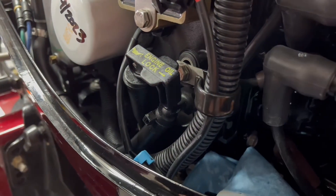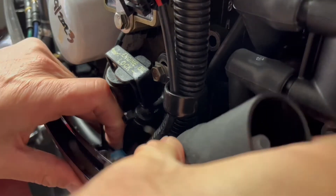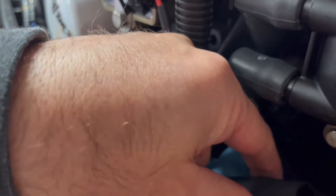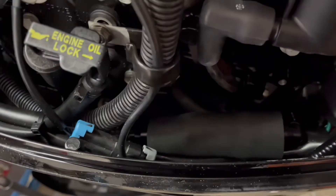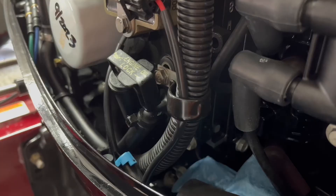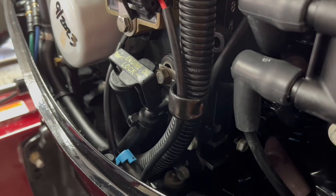Then we're going to put the sleeve back on and reattach the back section — that'll also clip right in. There we go, fuel filter is installed. We're going to add a zip tie and collar — done. Remove all your rags and wipe up any excess fuel down there as much as you can.